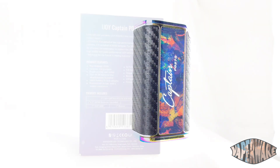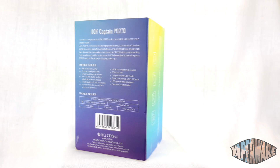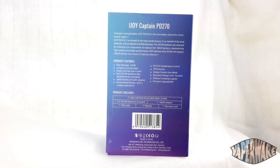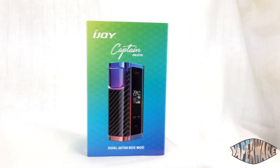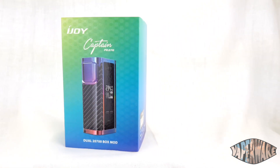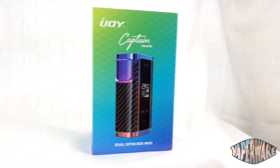If you take a look at the back of the box it gives some specs. We can see it goes up to 234 watts, in increments of 0.1 watts, and it goes from resistance ranges of 0.03 up to 3 ohms. It also says you can charge it via USB, but you don't really want to do that — you want to get a proper charger.